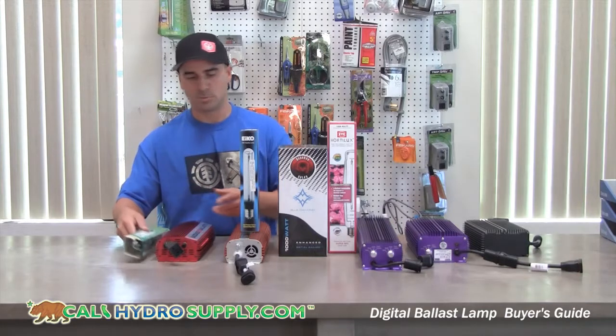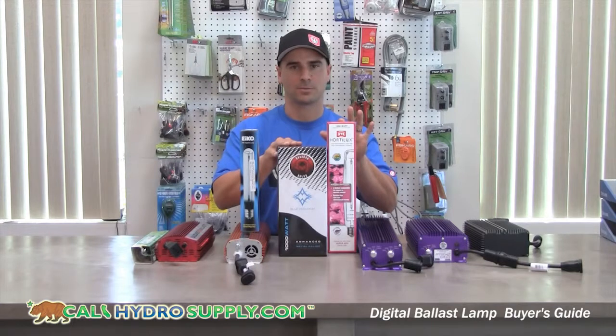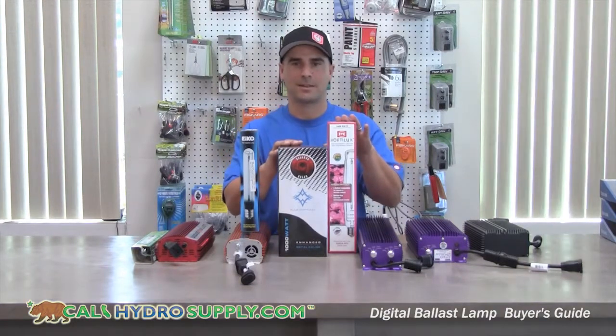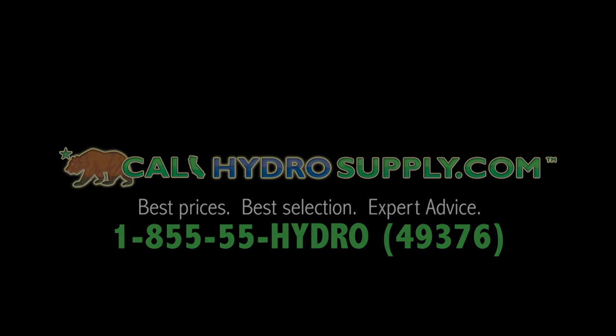If you're going to use two bulbs, you want to go with a metal halide for the vegetative and an HPS for flowering. Thanks for tuning in. You can visit us at calihydrosupply.com or by phone at 855-55-HYDRO.